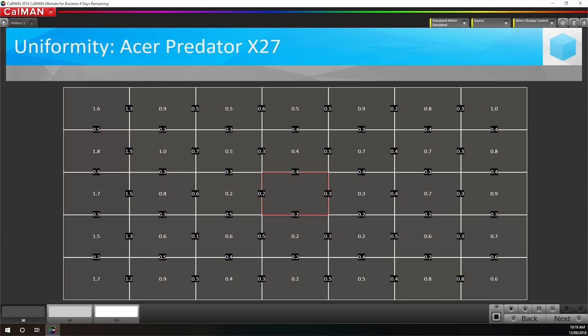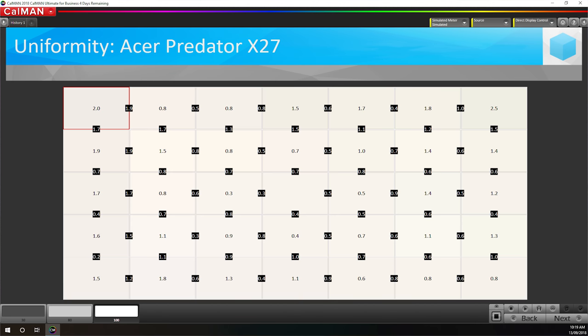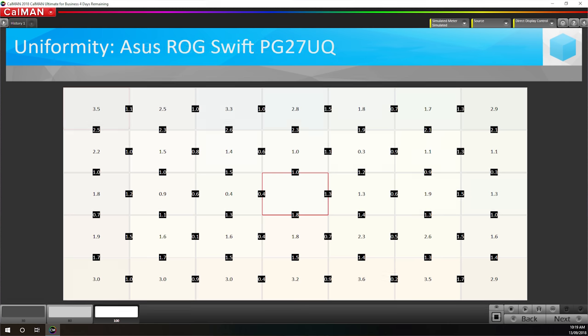It will be very difficult for any typical user to spot unevenness in this panel. I'm not sure whether it's natural variance in panels or whether Acer specifically requests the more uniform panels from the factory, but the X27 is noticeably more uniform than the PG27UQ, which was a bit uneven along the top and bottom edges. I can only go on what I test, and in this case the X27 is the better option.